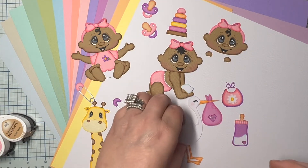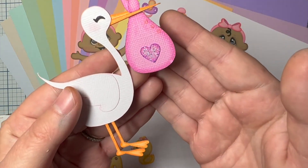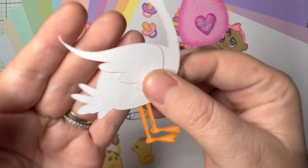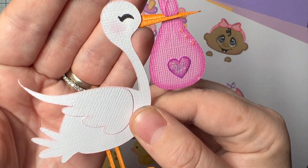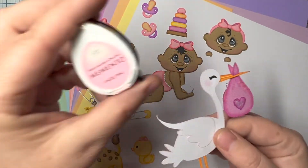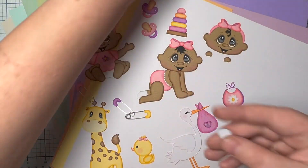They make silver sharpies that will give you the same effect. I used my Memento inks to go over most of these along with stickles. When I apply the stickles, I do it with a paintbrush after the ink pieces are dry.